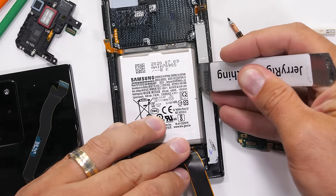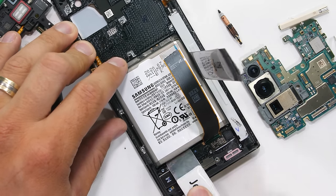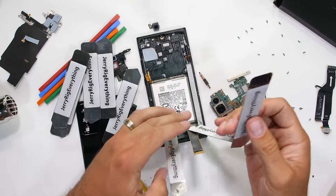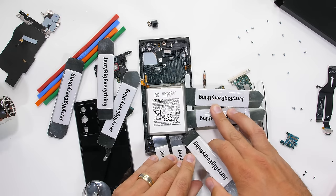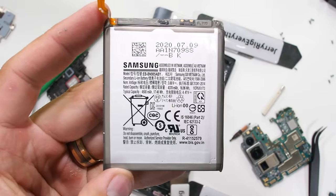Getting the battery out is always a nightmare, just like all the rest of the Samsung phones. I know they're probably still scared of batteries since the good old Note 7 days, but I'm pretty sure the battery isn't going to try to sneak out of the phone to scare anybody. Luckily, I'm prepared with extra pry tools, and with enough gentle persistence, I can get the battery out. It's a 4500 milliamp hour capacity.